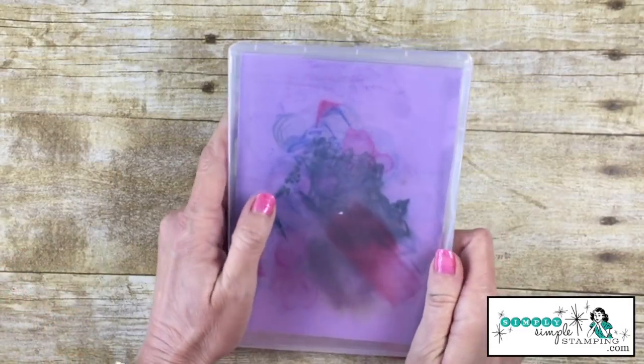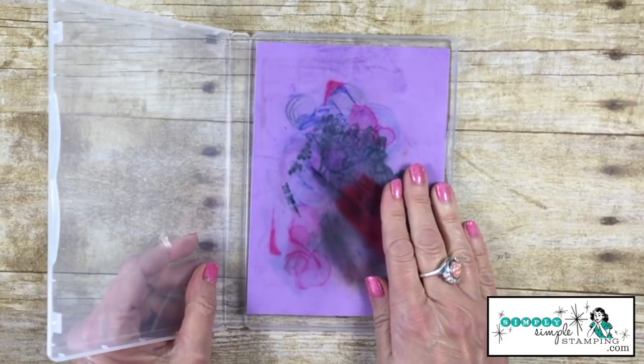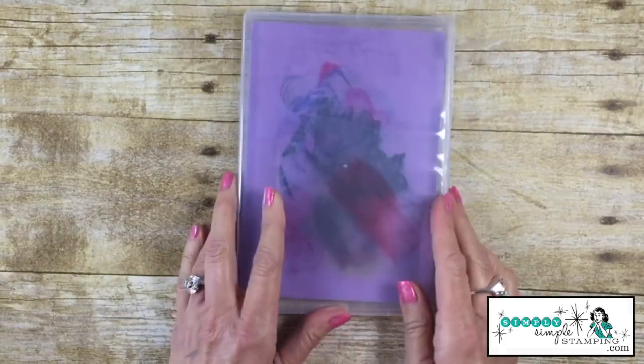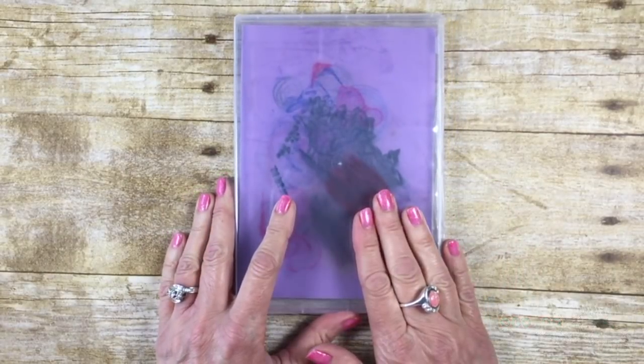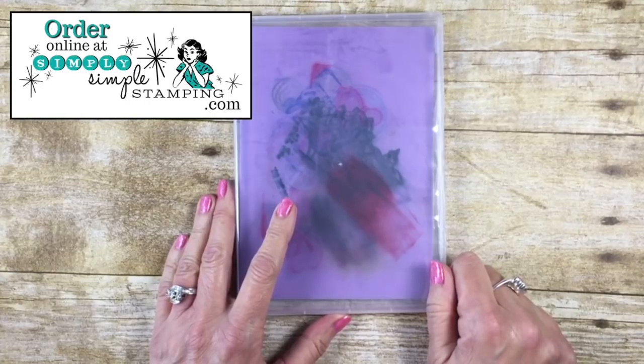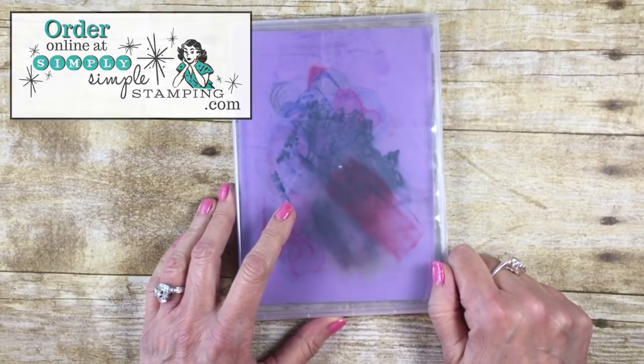You're going to find the chamois is going to be your new favorite way to clean stamps. It's going to keep your stamps lint-free and pristine, and that's what we're going for. I hope you found today's tip helpful. If you'd like to order the Simply Chamois, head over to simplysimplestamping.com. Thanks so much for being here and have a fabulous day. We'll see you soon. Bye-bye.